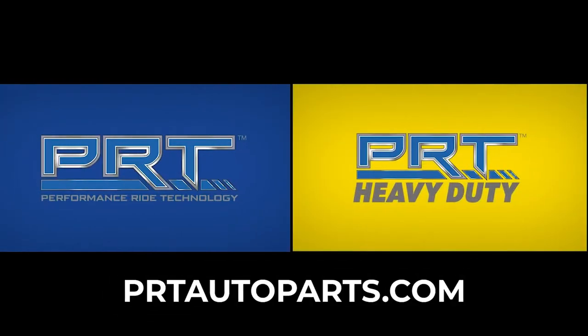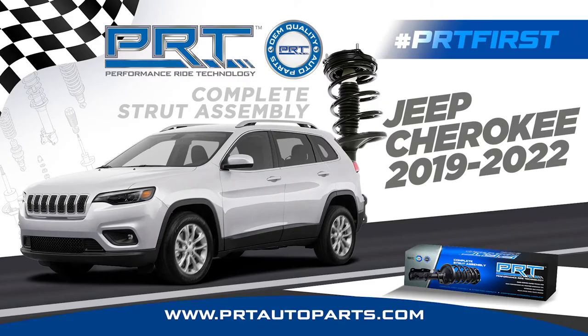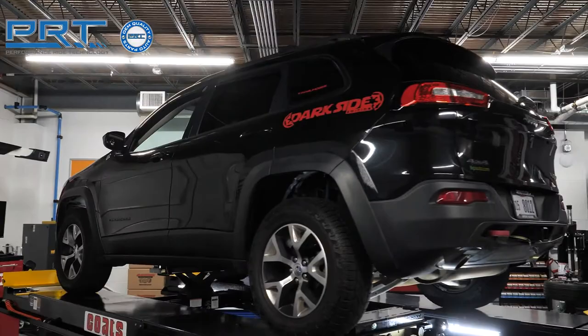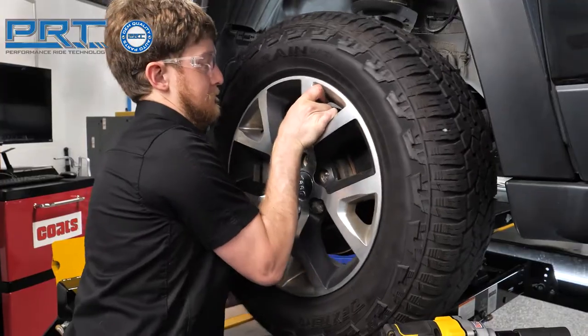PRT, the first to market choice for complete strut assemblies for one of the best-selling SUVs on the national scene, the 2019-2022 Jeep Cherokee. The coverage applies to the front right and front left positions and fits all-wheel drive versions. This video covers the installation.